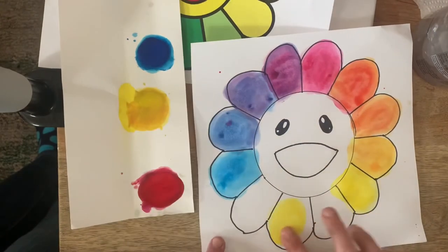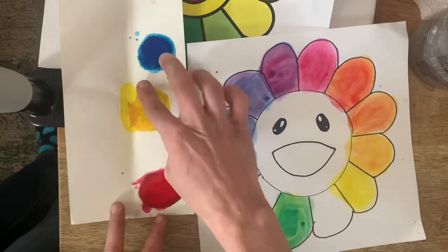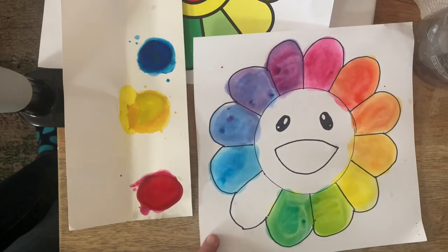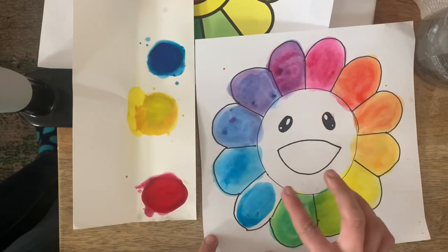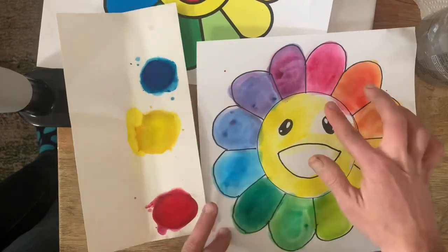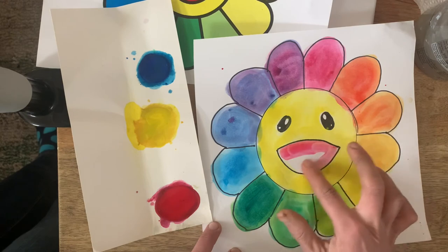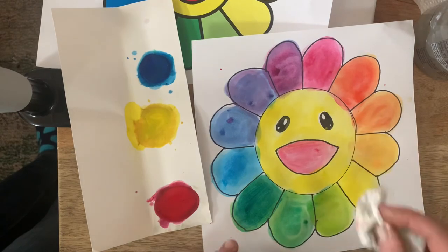Now you're ready for your last secondary color: blue and yellow make green. Between green and yellow, you've got a very light, very yellow-green. And between green and blue, add a lot of blue and a little bit of yellow and you should get turquoise or blue-green. Once you're done with the painting part — and it's okay if it gets a little messy — you can paint the middle or color it with marker or crayon any way you want. You can paint the background, add any kinds of details that are interesting to you. I hope you have fun blending and mixing colors, because that's what today is all about.